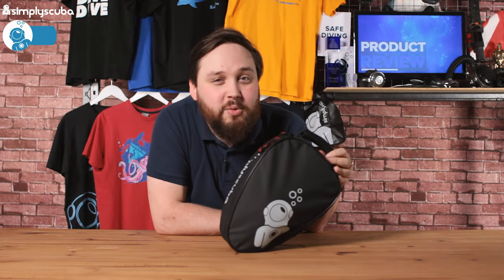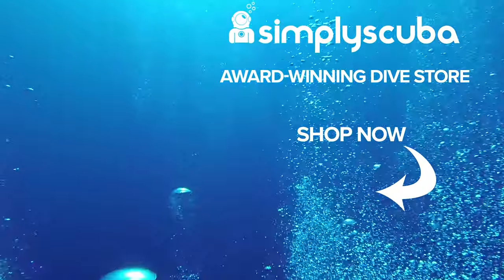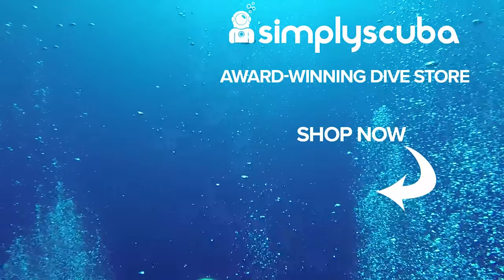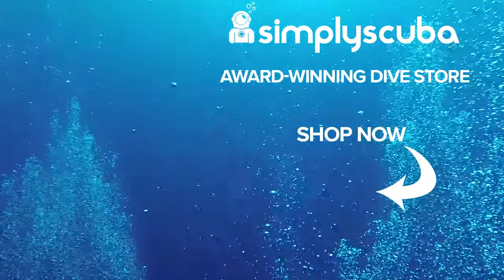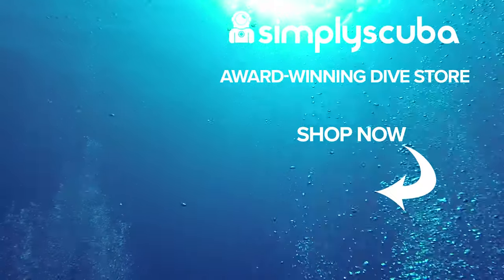This is the Simply Scuba full face snorkel mask bag. Thanks for watching and safe diving. We are an online dive store serving the UK and the world for all your diving equipment needs — visit us at simplyscuba.com or click the box on your screen.